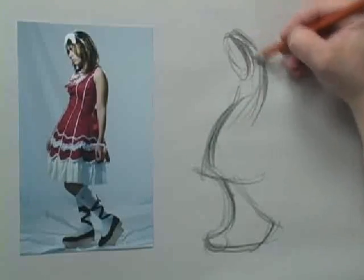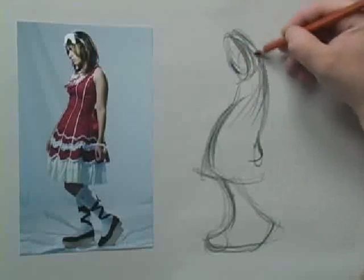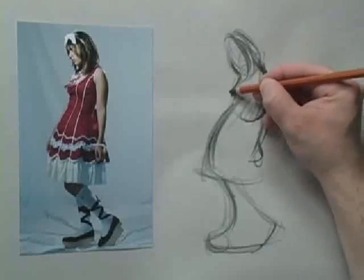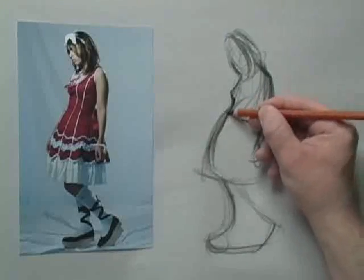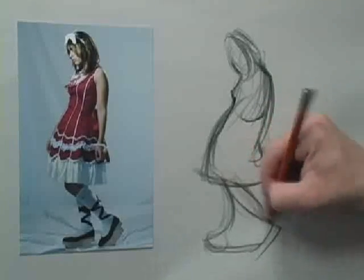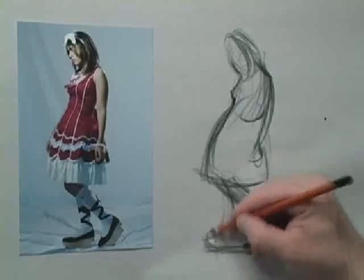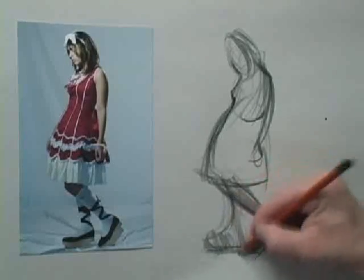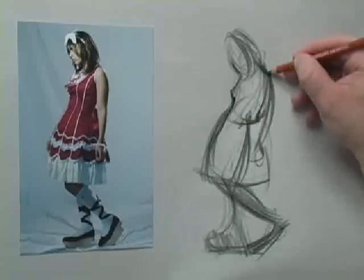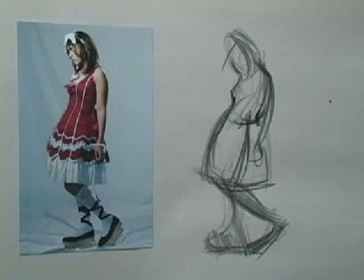Now I'm going to get in the shape of her hair, down to her hands. A little bit of information on the interior. Okay, angle for that foot. Now some information here with the dress. Let's wrap around. Okay, that's a minute pose. I would have liked to have done a little bit more with her hair.